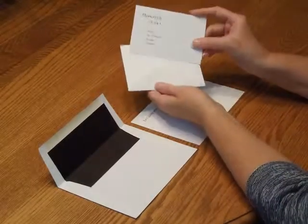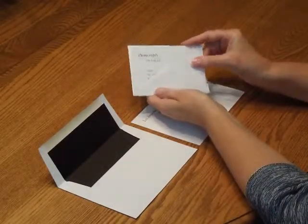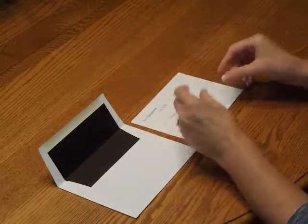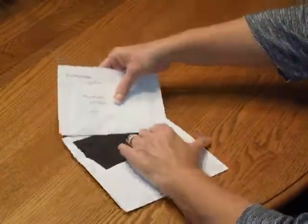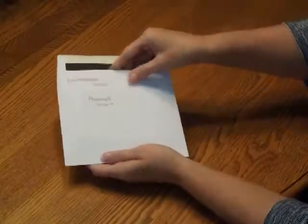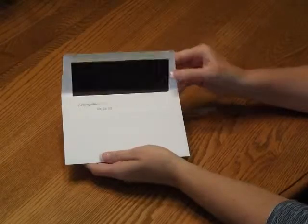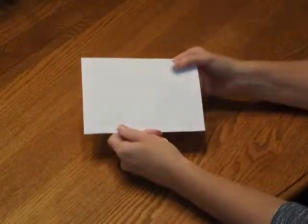First, we're going to pick up the response card and tuck that underneath the response card envelope flap. Place that directly over the invitation so the bottom edges are flush. Then pick up the entire ensemble and insert that into the envelope so the front of the invitation is facing the back of the envelope. Close your flap, seal it, and you're ready for mailing.